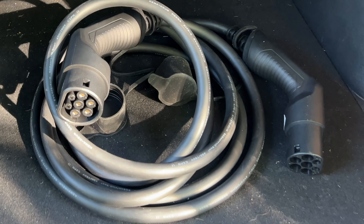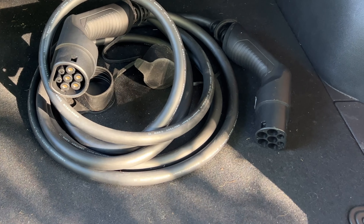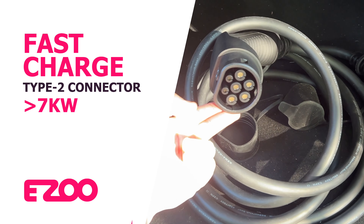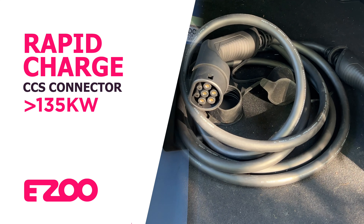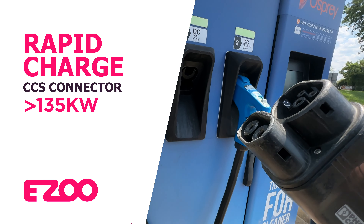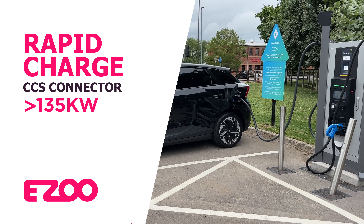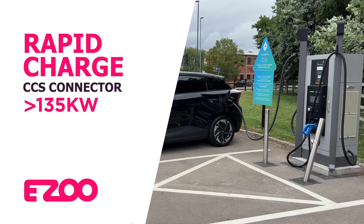The more conventional way is a fast charge using a type 2 to type 2 connector, which will charge up to seven kilowatts on your MG4. This cable comes as standard with your subscription. Your third and final option is a rapid DC charger, which uses a much larger connector than the two previously discussed. DC rapid chargers can normally be found alongside A and B roads and motorway services.